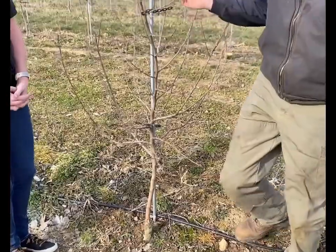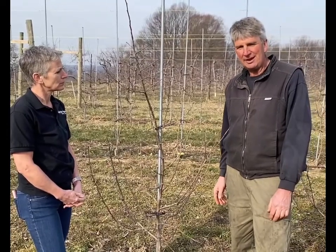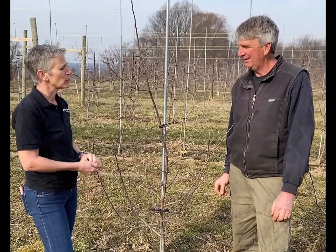So this tree is only three years old. It'll get bigger, but it'll never reach 20 to 30 feet like we remember from trees of our years. Can you tell me what it means to graft? When you say it's grafted onto a different root system, what does grafting mean?